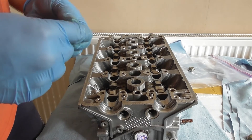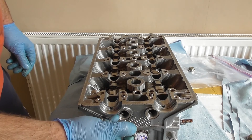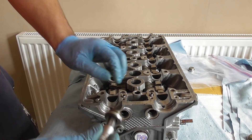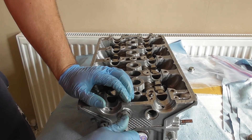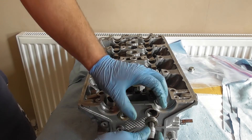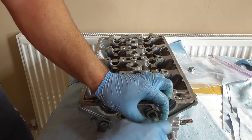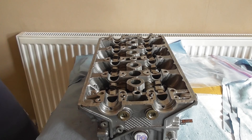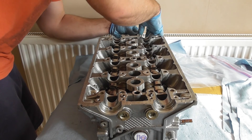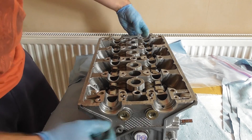Finally, put in the end cap bolts — these stop anything getting into the rocker arm assemblies. There's one on the exhaust and two on the inlet. Use a 10mm Allen key and screw them in. They don't need to be incredibly tight, just tight enough to ensure a good seal. There's also one on the back on the inlet side. Once they're screwed in, just tighten them up.